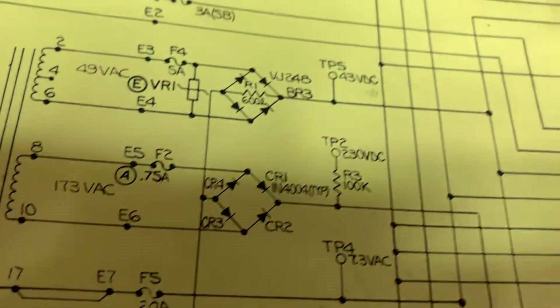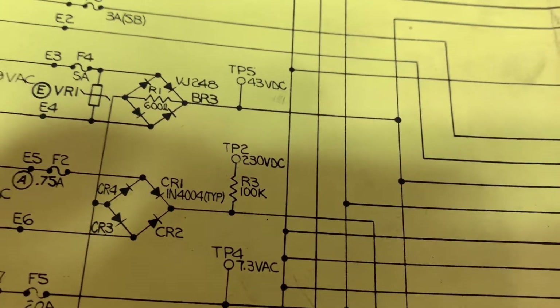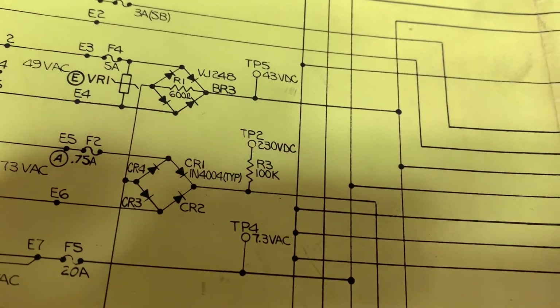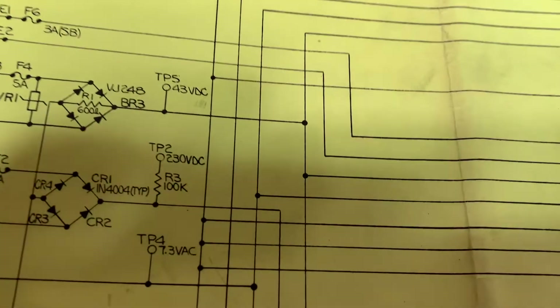Now we're going to go to test point two — 230 volts. These things vary like crazy when you get into display power. So if it's off by whatever, I'm not too concerned — we'll figure it out when we put it in the game. But I have a jig for that as well where we're going to test the displays, which just makes it easier instead of bending over the game.